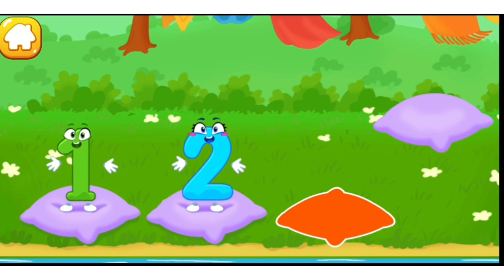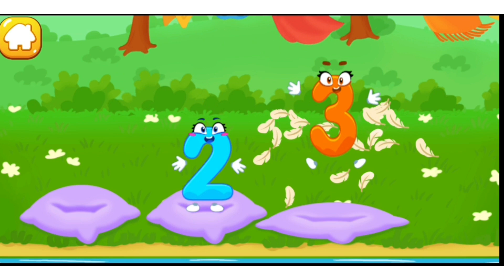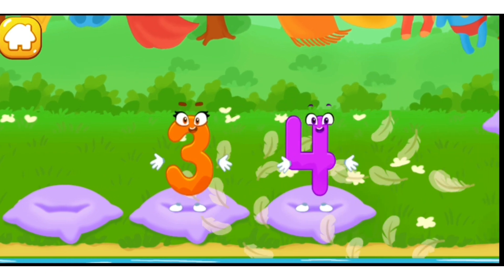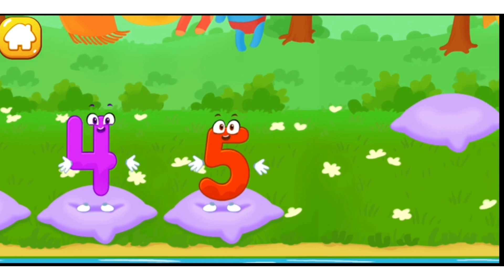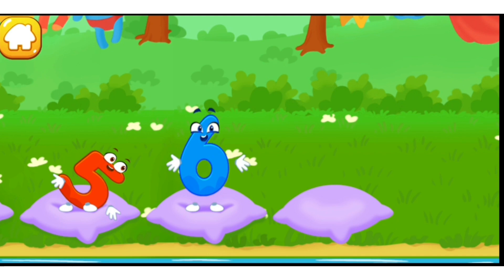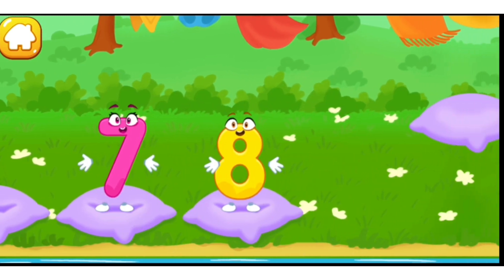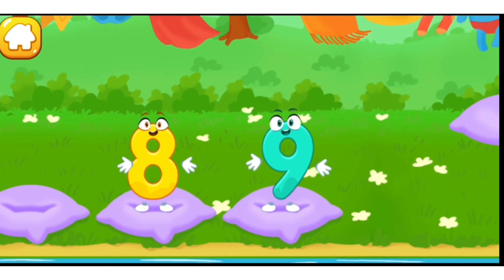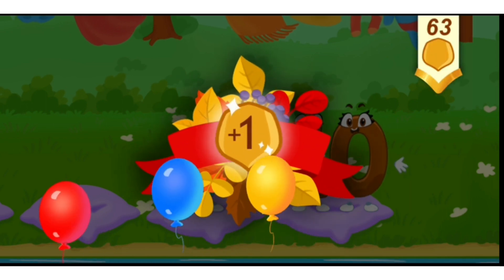Let's help the squirrel beat the pillows. Drag the pillow for the numbers to beat it from dust: three, four, five, six, seven, eight, nine, ten. You're doing great. Take a nut for the squirrel.